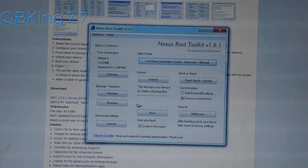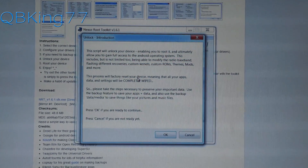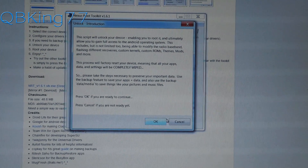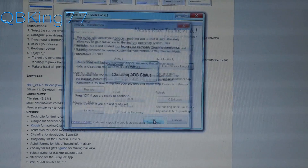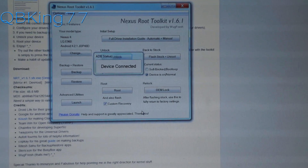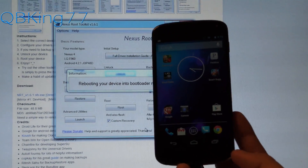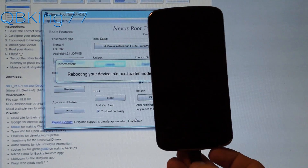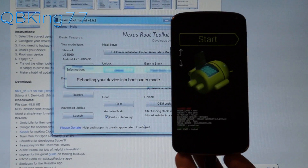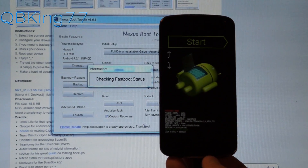Once you have everything backed up and you're ready to do a full factory reset and unlock your bootloader, go ahead and press the Unlock button. It will warn you that everything is going to be completely wiped — it will be a factory reset. Hit OK. It's going to check ADB status, and it will let us know the device is connected. It should reboot our device into the bootloader by running the command ADB reboot bootloader, which this toolkit does automatically for us.